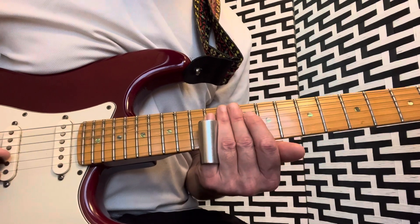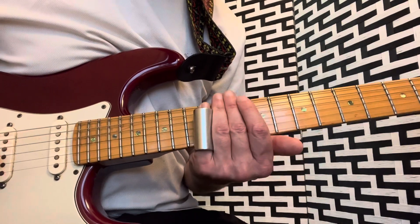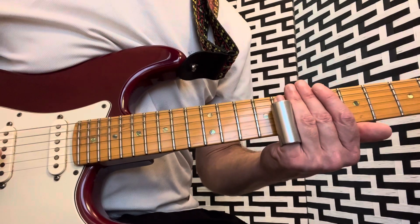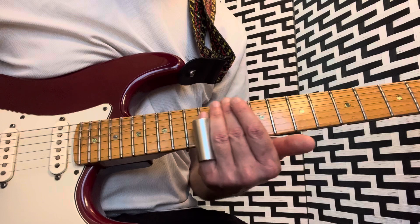Then 13th fret, 10th, and then to the G string: 12, 10, 8, 9. And you want to get a little bit of vibrato in there.